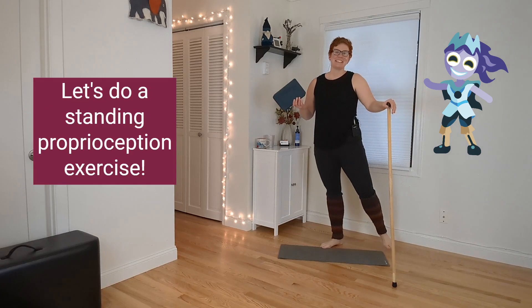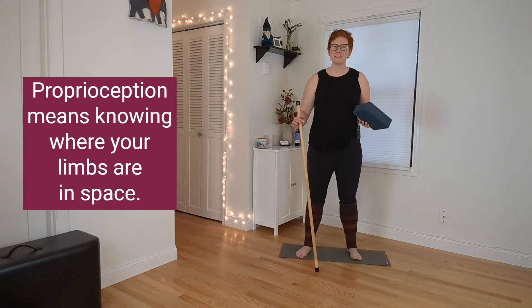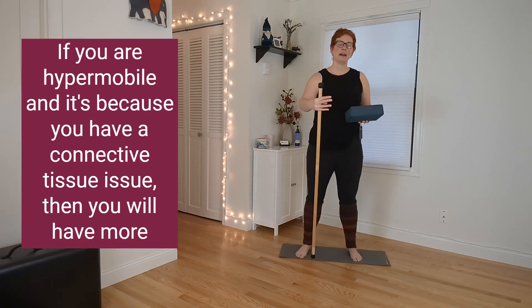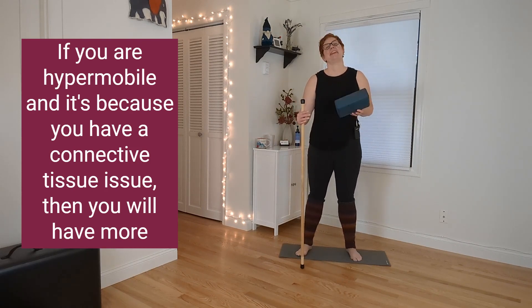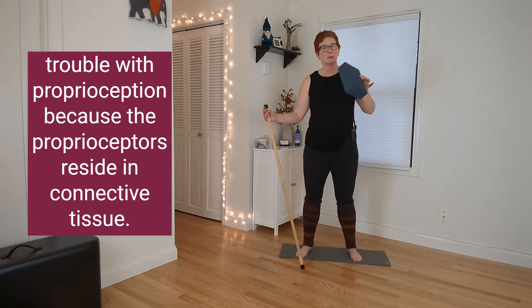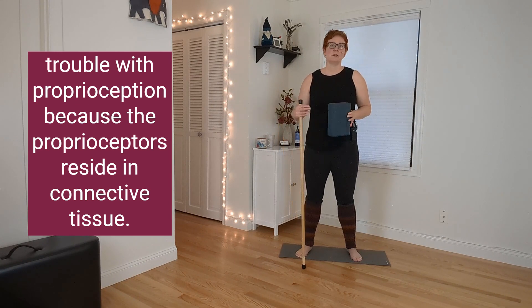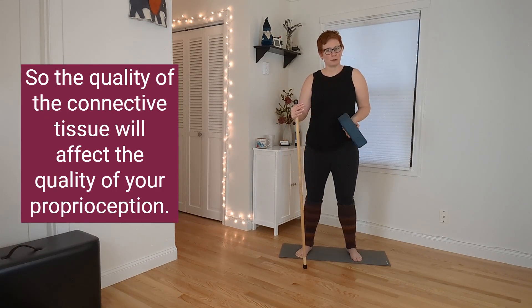Hello movement adventurers, let's do a standing proprioception exercise. Proprioception means knowing where your limbs are in space. If you are hypermobile and it's because you have a connective tissue issue, you will have more trouble with proprioception because the proprioceptors reside in connective tissue, so the quality of the connective tissue will affect the quality of your proprioception.